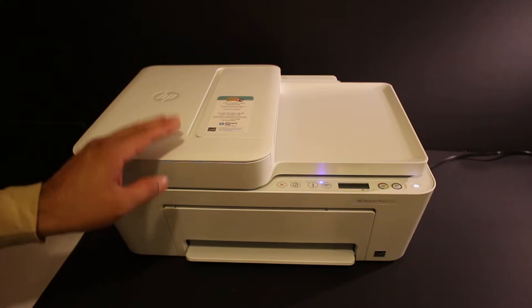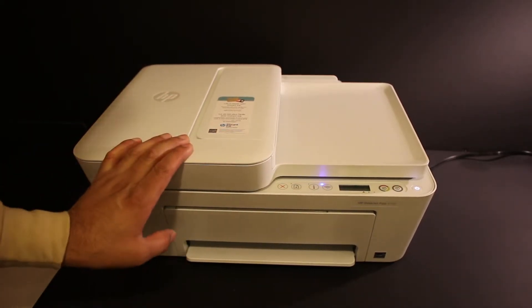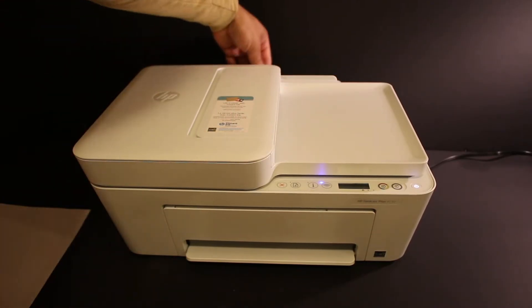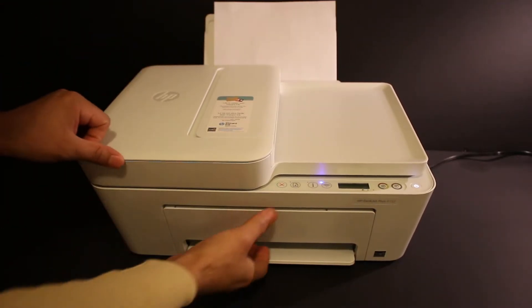Today I'm going to show you how to copy, print and scan with your HP DeskJet 4100 series printer. First step is to switch on the printer and load the A4 size sheets at the rear paper tray, then open the paper output tray.